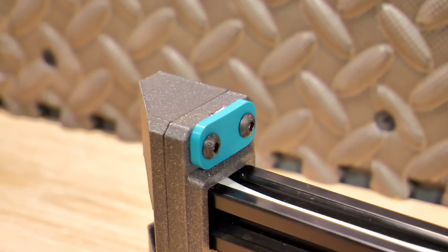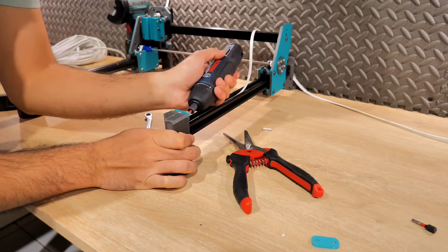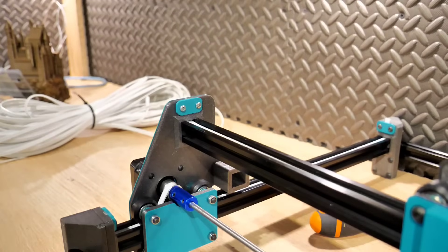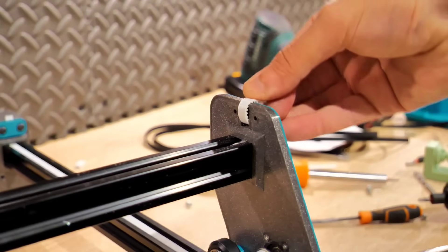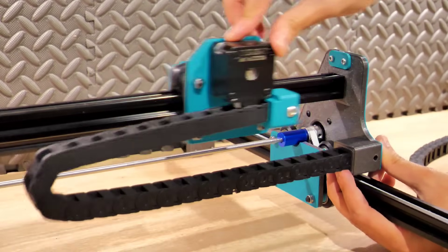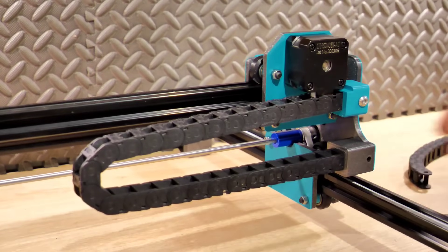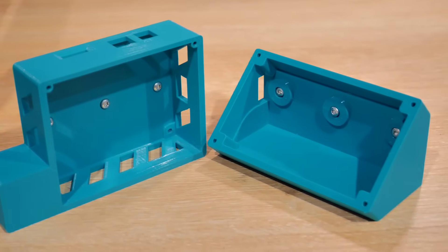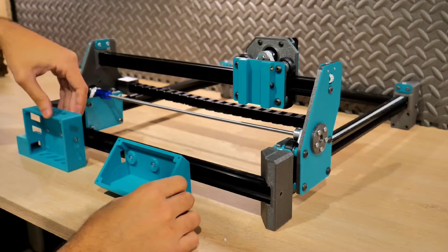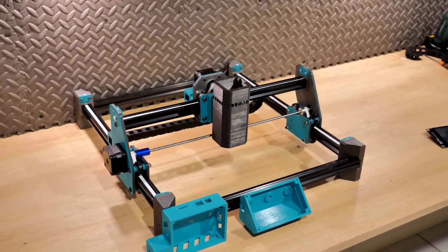On vient visser ces entretoises à la partie plastique grise grâce à des vis M4 de 10 mm de longueur. On fait passer les courroies d'une extrémité à l'autre, on tire bien dessus avant de les sécuriser, et pareil sur l'axe des X. J'ai aussi ajouté un passage de câble sur l'axe des X pour un look plus propre et éviter que les câbles se retrouvent dans les moteurs. Les supports de l'électronique et de l'écran ont été imprimés en filament turquoise, avec des entretoises spéciales pour profil aluminium fixées en vis M3.